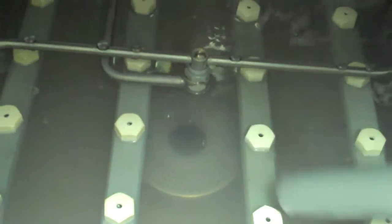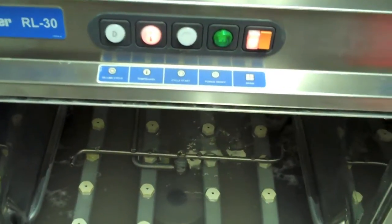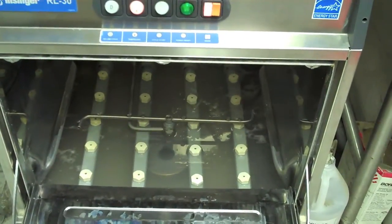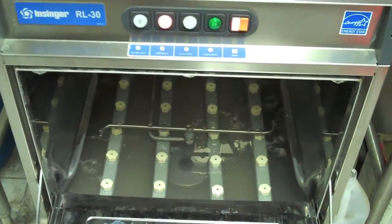Next, remove the overflow tube from the center of the machine cavity. Finally, press the drain button one more time. This will begin the drain cycle and suck out the contents of the tank. Note, it may take two or three presses of the drain button to drain out the entire machine.